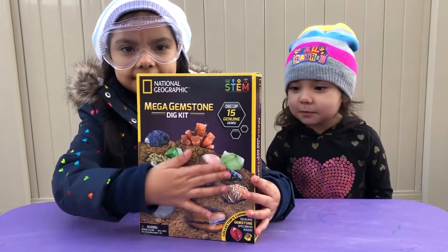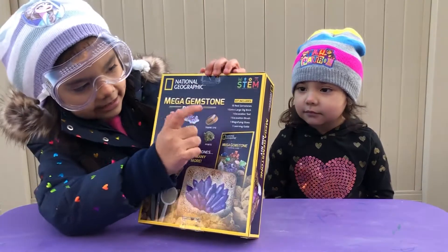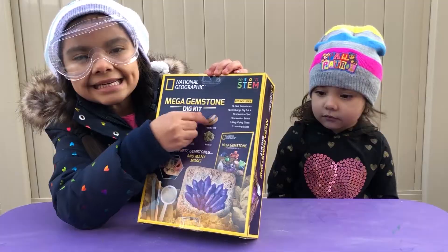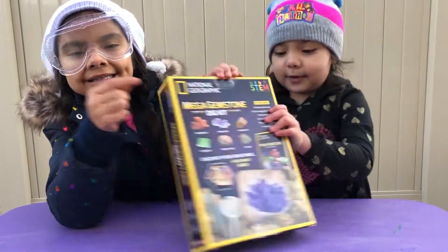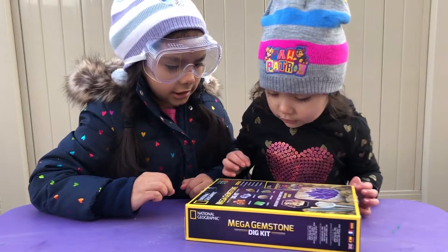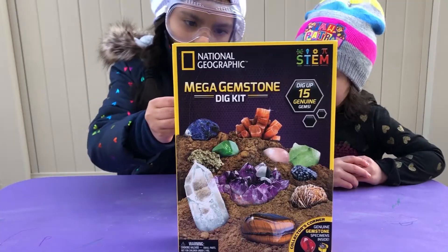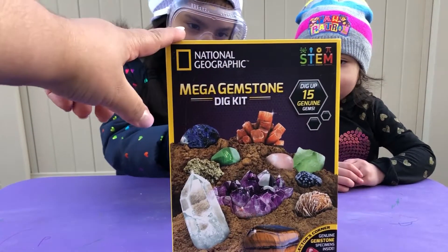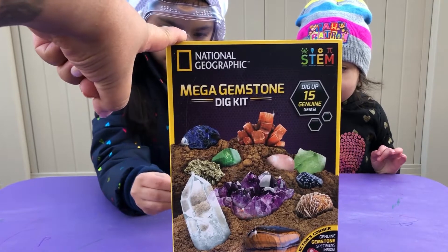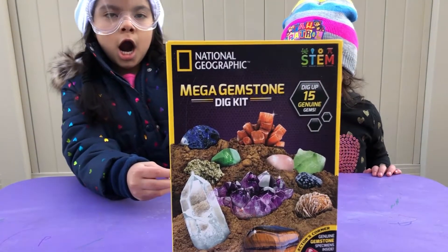Look at the front side and look at the back side. You can tell that this one is a tiger one, and that's why we have that one already. But I want another one. That's tiger. Okay, so today we're going to be opening the National Geographic Mega Gemstone Dig Kit. You can dig up to 15 genuine gems.